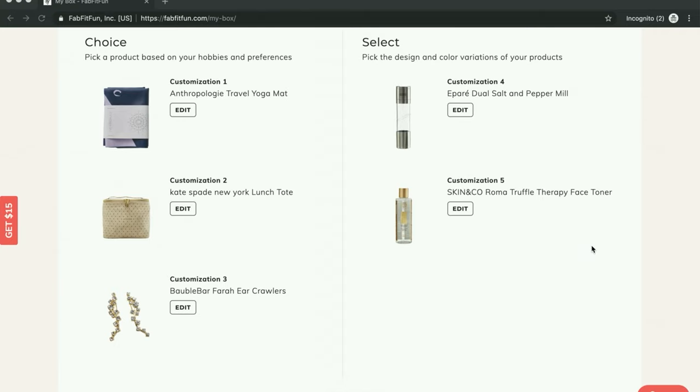So here we are in my account. I figured I would recap my choices for the customizations for the box.